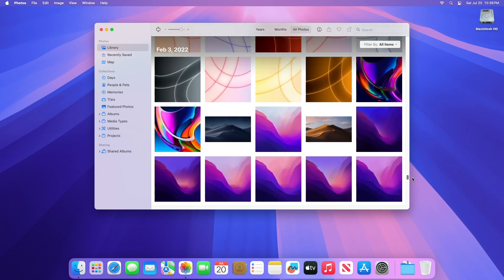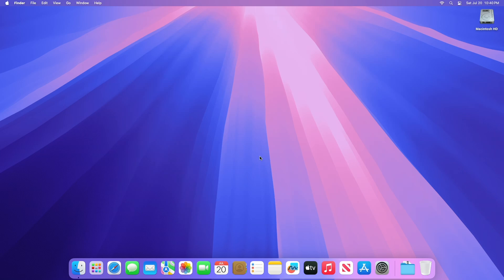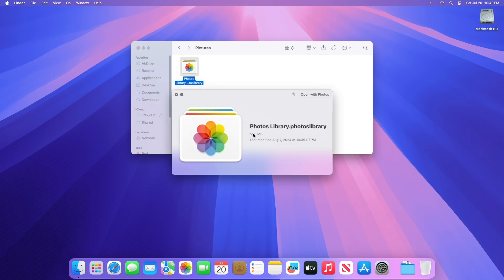To save storage space on your Mac, you can move your photos library to a different storage device. First thing first, you'll need to prepare your storage device. But before that, check the photos library size present on your device. To check the size, go to the home folder on your Mac. Then under the pictures folder, you'll have your photos library. Select the library and hit the spacebar key on your keyboard, and here you'll get the size of your current library.